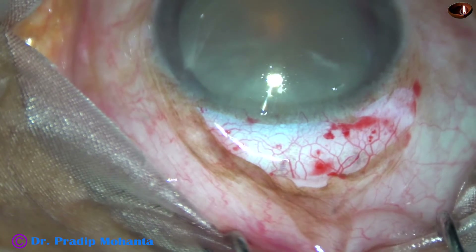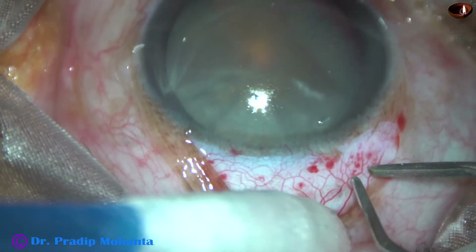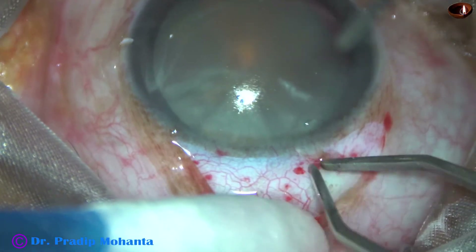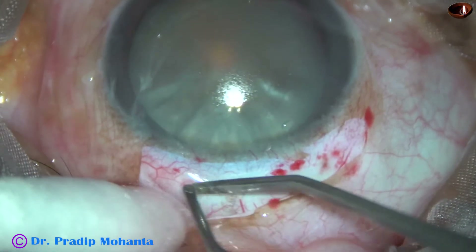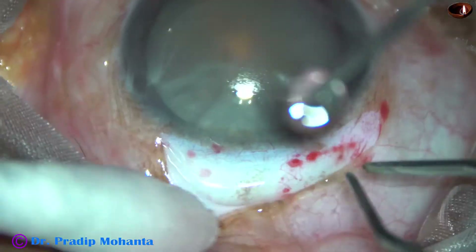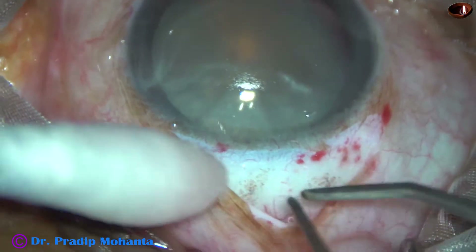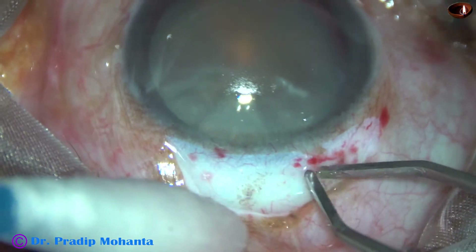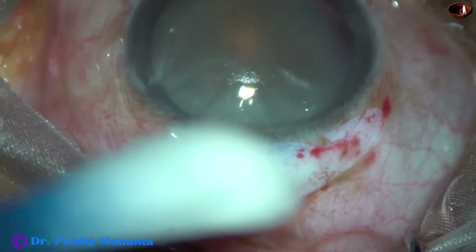Peritomy is done from 11 o'clock to 2 o'clock. Now bipolar wet-field cautery is to be done. Experts can do surgeries without even doing this step, but for beginners you should do this step. Be very careful — don't do too much cautery, just mild cautery to stop bleeding.